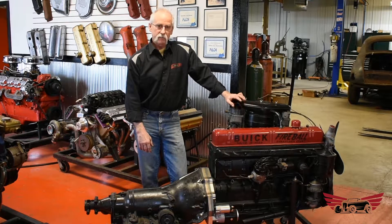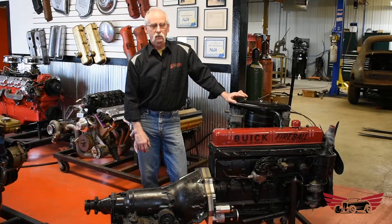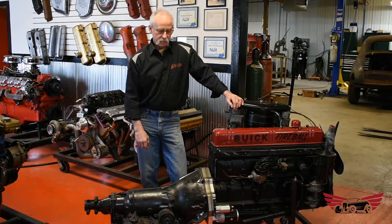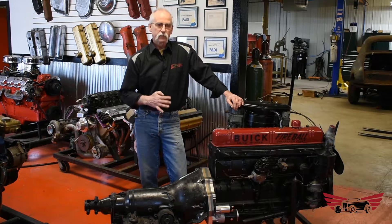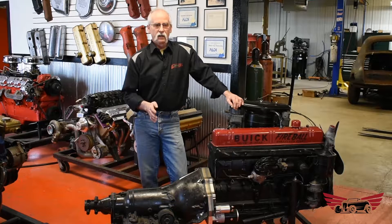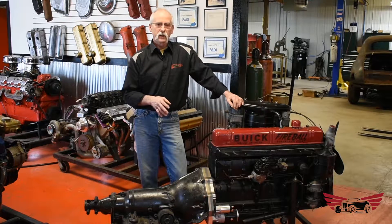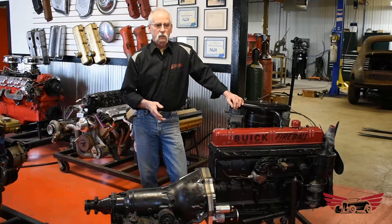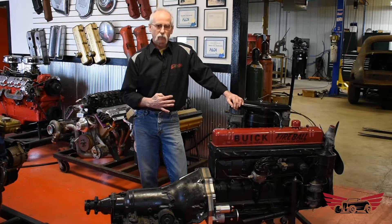I'll go over some identification stuff on these because I also have a 320 here. I'll show you guys how to identify it at a glance — you don't have to call and ask for numbers. We can just show you how to identify it really quick. We have four different kits for the straight eights: two for the 320, and then the 233, 248, and 263 is another series — I call it a series motor. That's the smaller one that has two kits also, so four kits for two basic engine series.